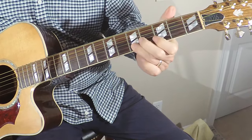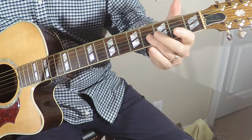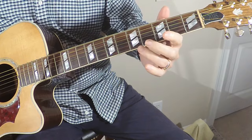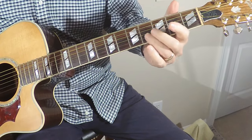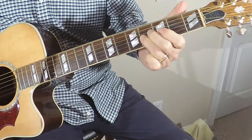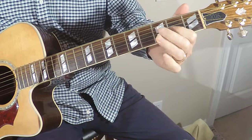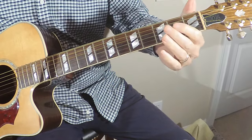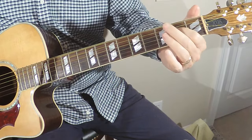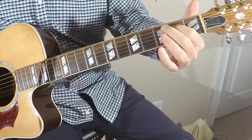And then I'm going to go to the B string — same exact thing: 5-3, open. And then I'm going to grab the G string on the 4th fret and do the same thing again. And then open on the D string, and then 2 on the D string.